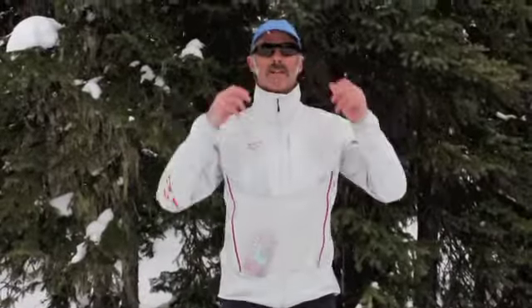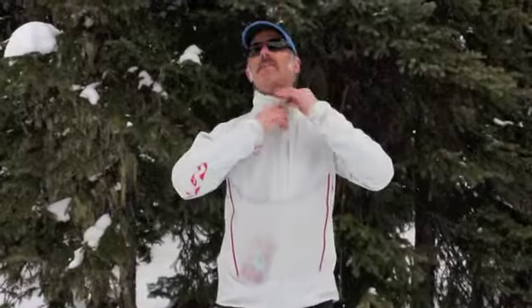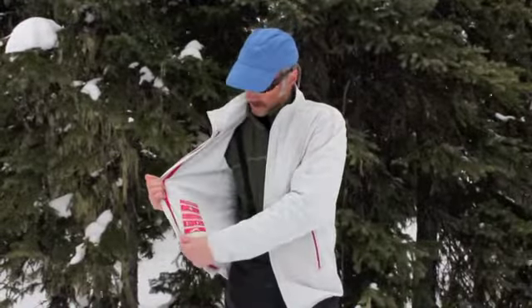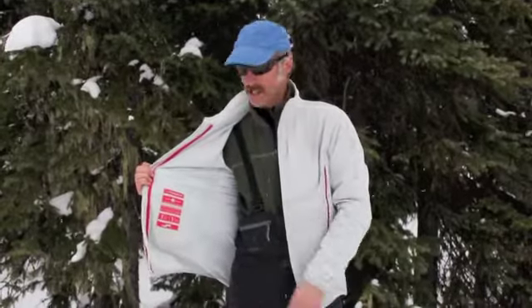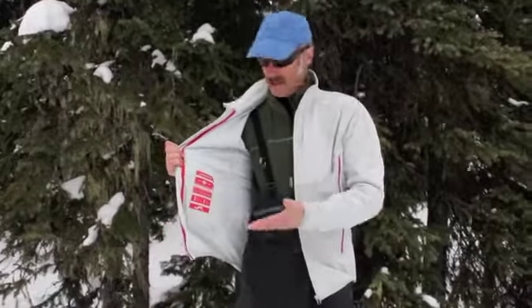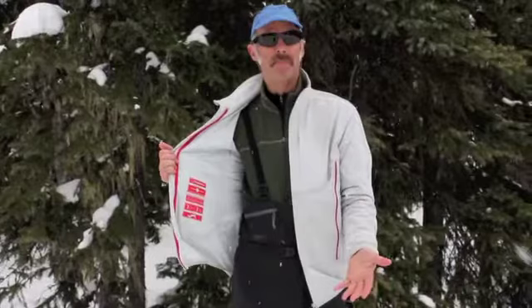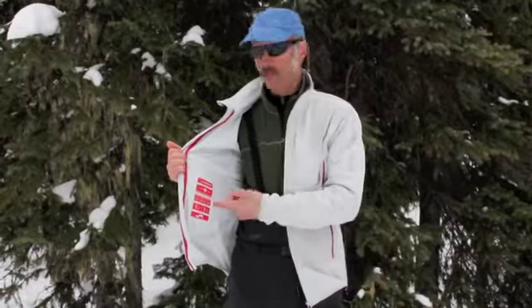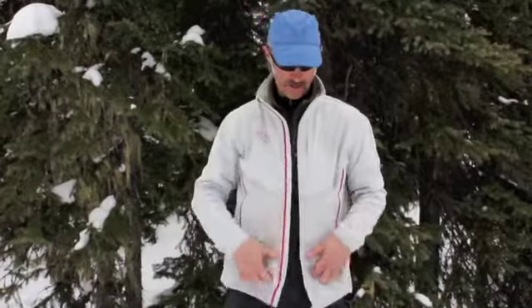No hood, but it's got this stylish collar here, you can see. It's got a handy Alpine emergency signal thing here. This jacket is European, which is cool — you wouldn't see this in a jacket in North America.